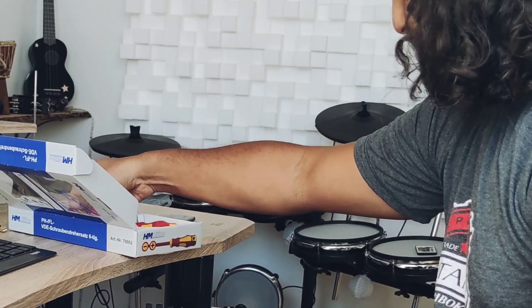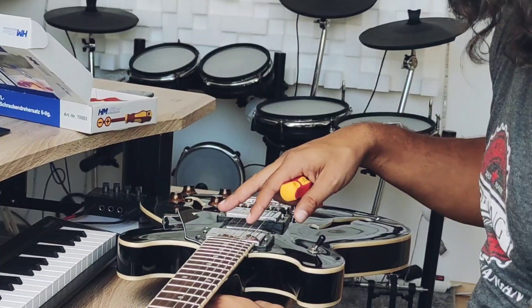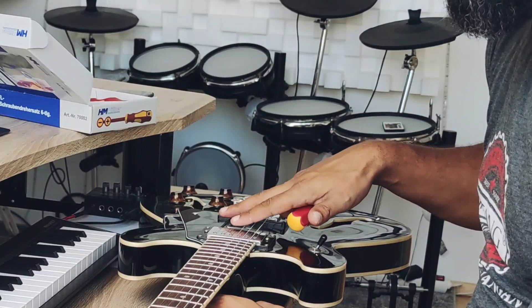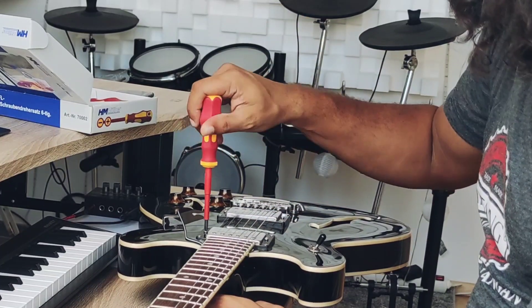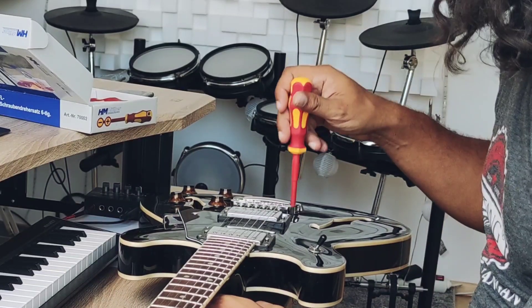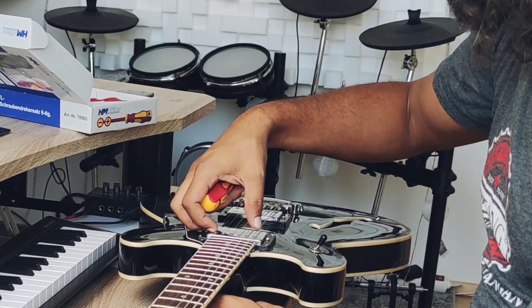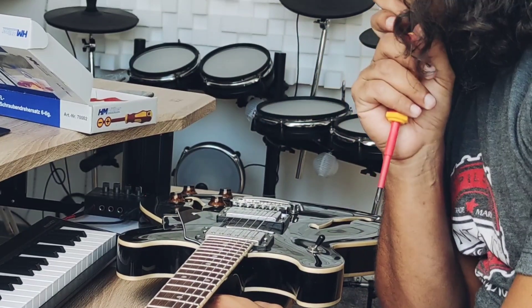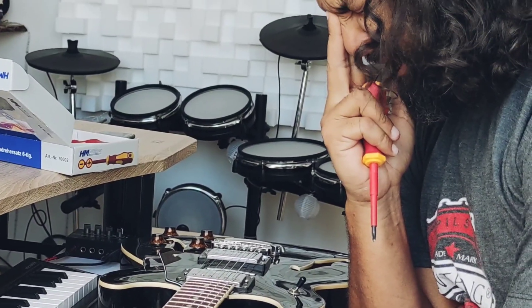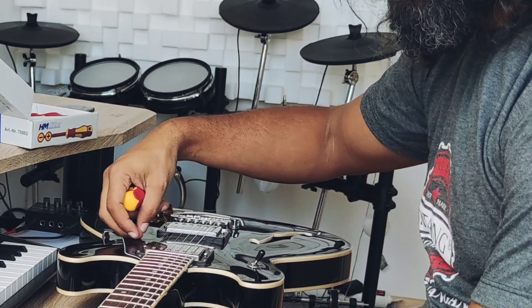You would basically just need a star screwdriver and then you would adjust in here. I'm finding this to be rather dull. So, that's quite a lot of bass — you can hear the brightness in the bass now. It's not about more bass or less bass; it's how much of the nuances you're going to be getting, and how much of the high end you're going to be getting. Long story short, you can hear that that's a nice sound.